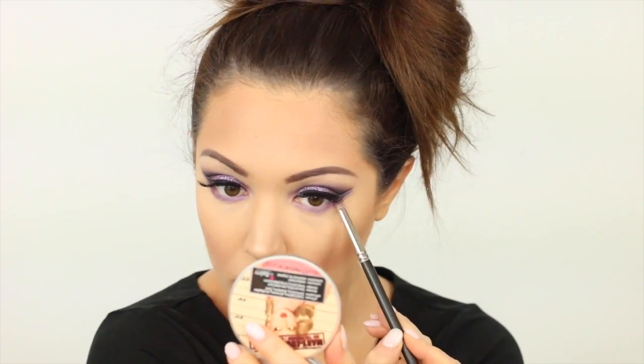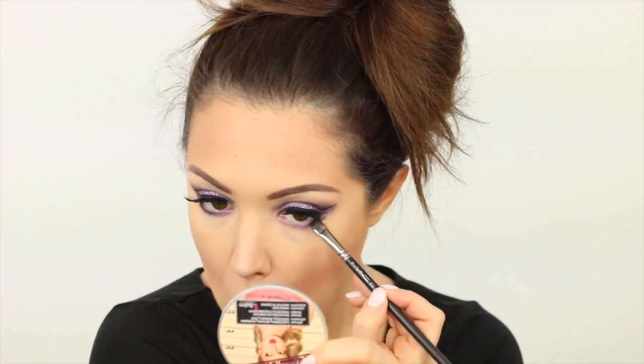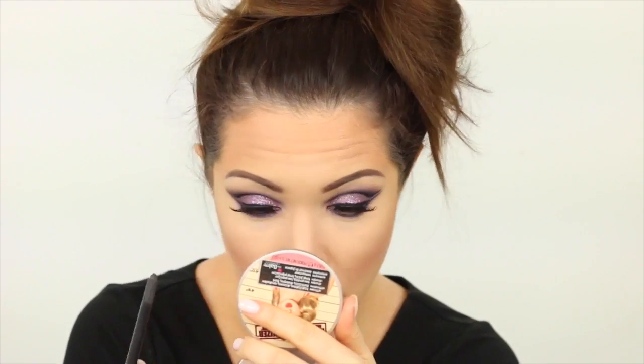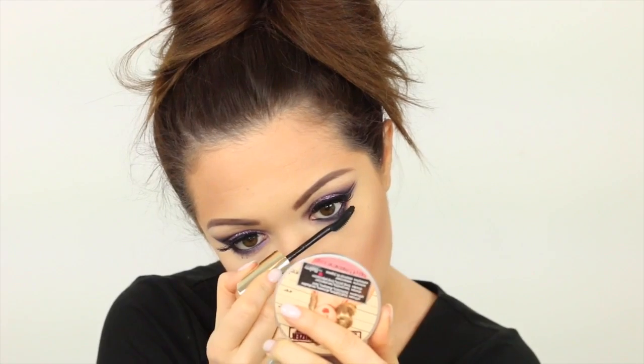Now going in with a Flat Liner Brush also by MAC, and with the black from the palette I'm just going to be using that on the lower lash line and going over the wings as well, just so we've got a really nice smoky look and to make them even more dramatic. Then I'm taking this NARS eyeliner in the colour Via Benito and placing that on the lower lash line as well, just to really smoke out the look. Then I just added a coat of mascara and I was done with the eyes.